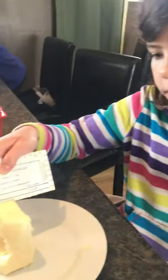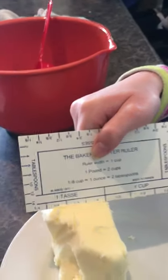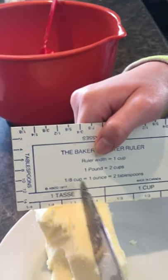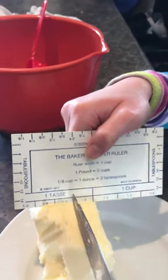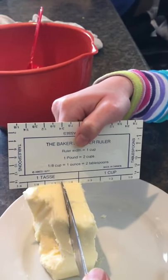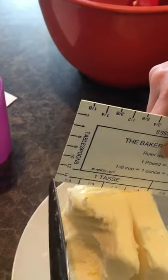Savannah is trying to measure a quarter cup of butter. The butter packages have the little lines on them, so what we want to do is cut straight down — and that's an exact quarter cup of butter right there.